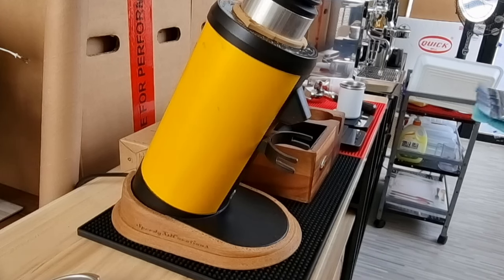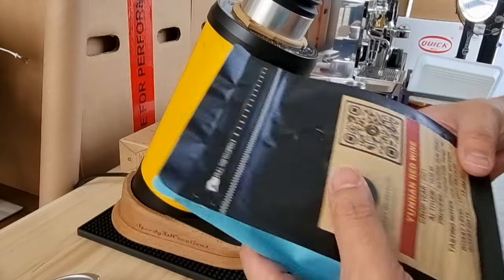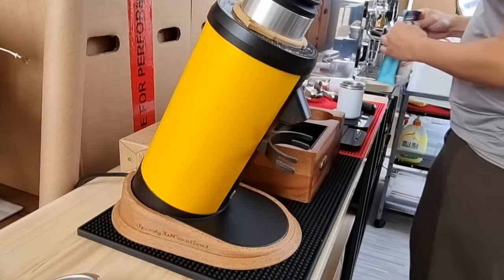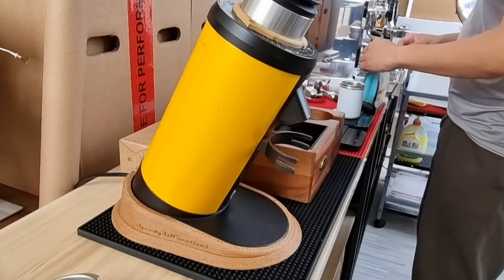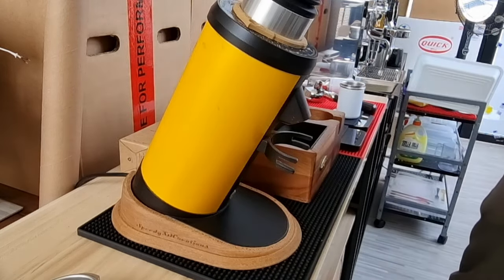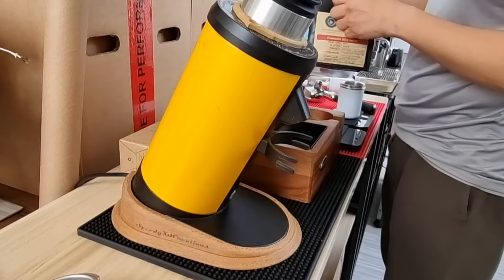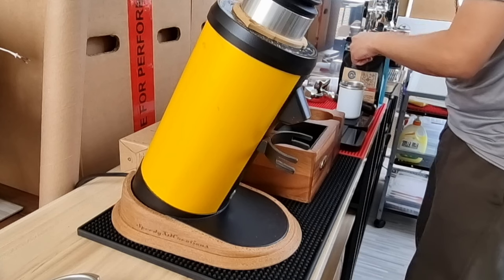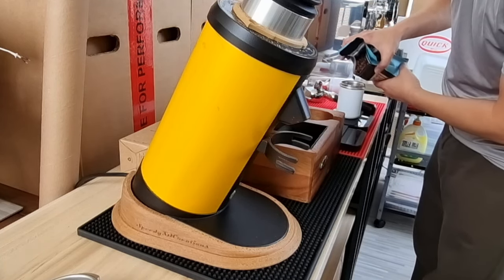This bag of coffee beans was roasted on the 18th of January. Today is the 25th, so it's about seven days ago — perfect timing for espresso. I have no leftover beans in the hopper, so let's just open this bag. Smells amazing! Let's top it up to about 18 grams.